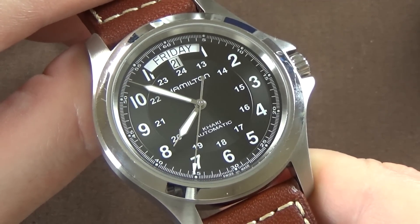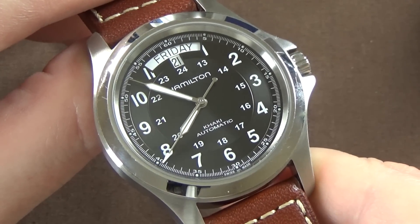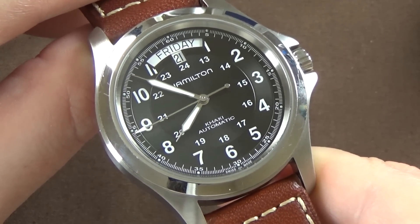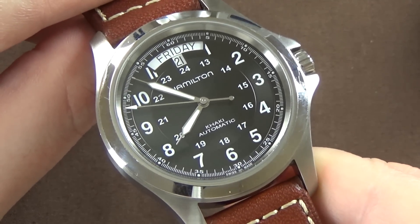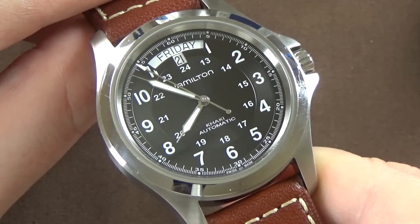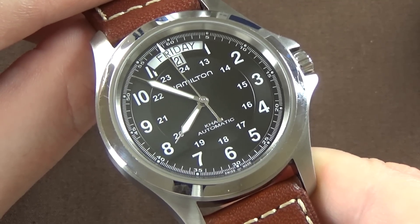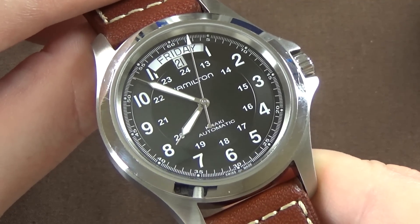By dropping the beat rate, they significantly increased the power reserve from around 40 hours up to 80 hours. Other factors like the mainspring material may also contribute, but that reduction from 28,800 to 21,600 bph combined with other modifications yields the 80-hour power reserve.